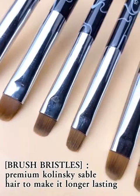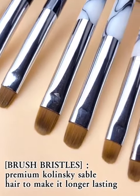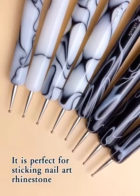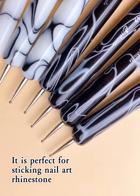Brush Bracels, premium quality serum for hair to make it longer lasting. It is perfect for sticking nail art and rhinestone.